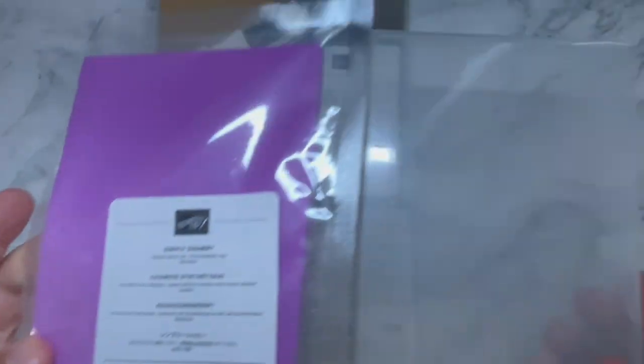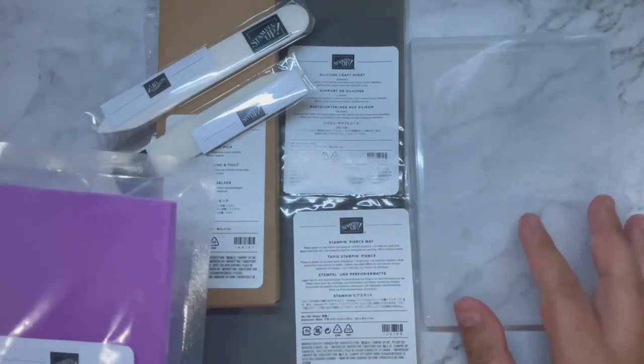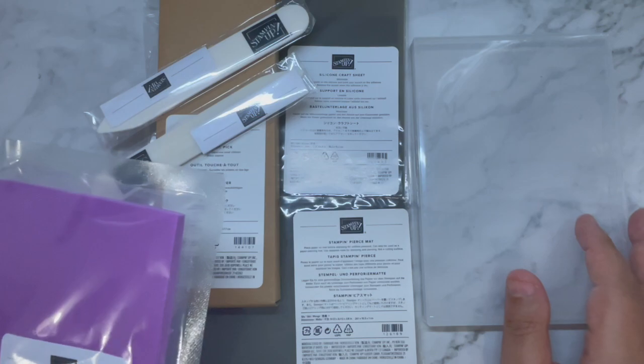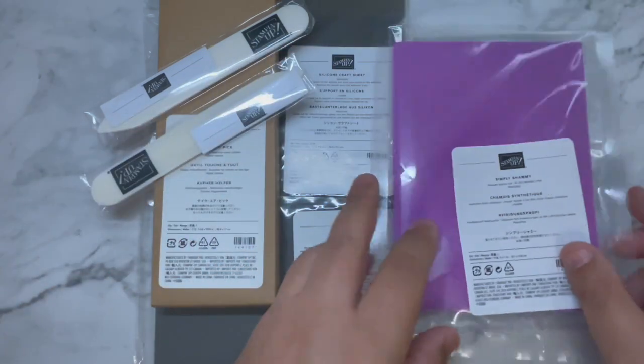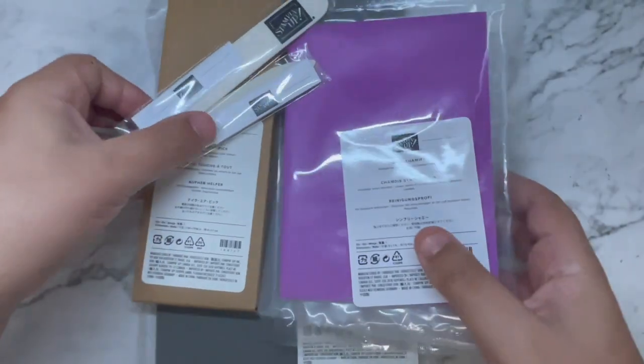You can also purchase stamp cases — they come in a set and are all available from our online store. Let's put those aside.